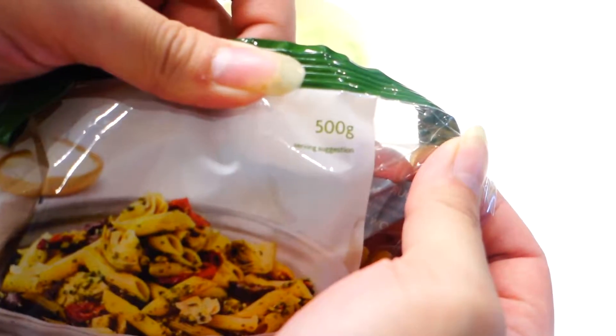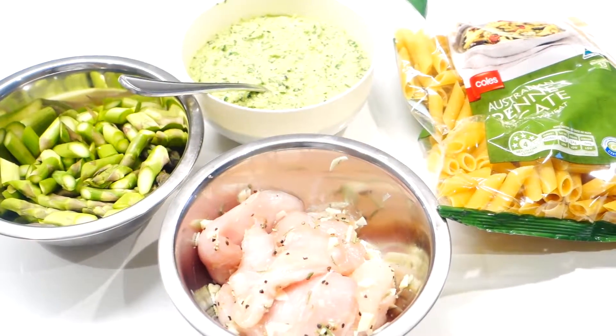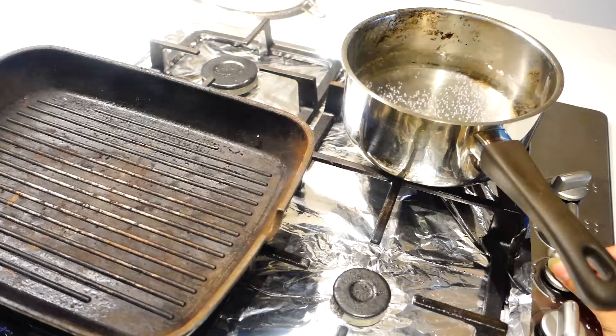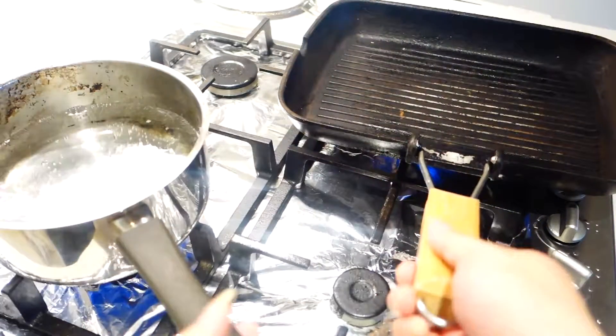This pack is 500 grams so it should feed about four people, but the chicken and asparagus in this recipe is half the amount you need for all the pasta. To set up your cooking station, you'll need a really hot grill pan and some boiling water.